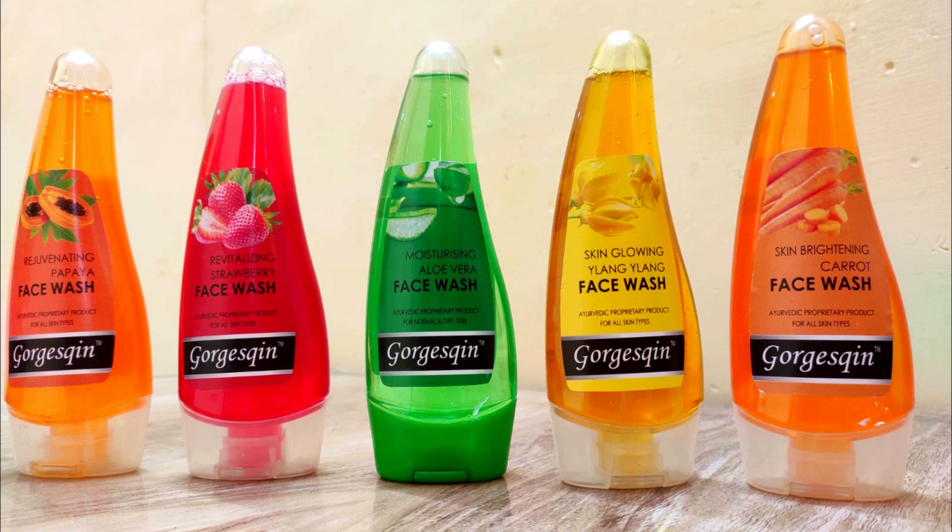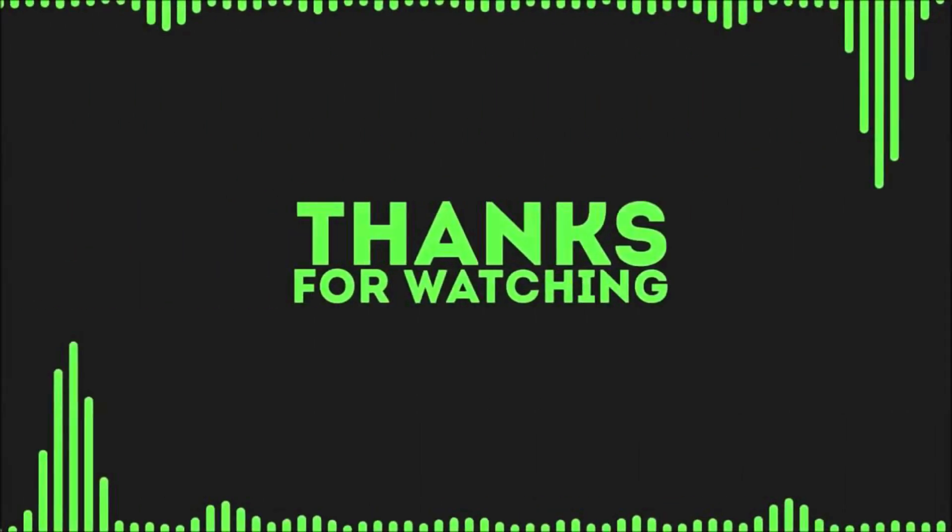So yes friends, that's it for today's video. I hope you liked it. See you in the next video, take care, bye bye!